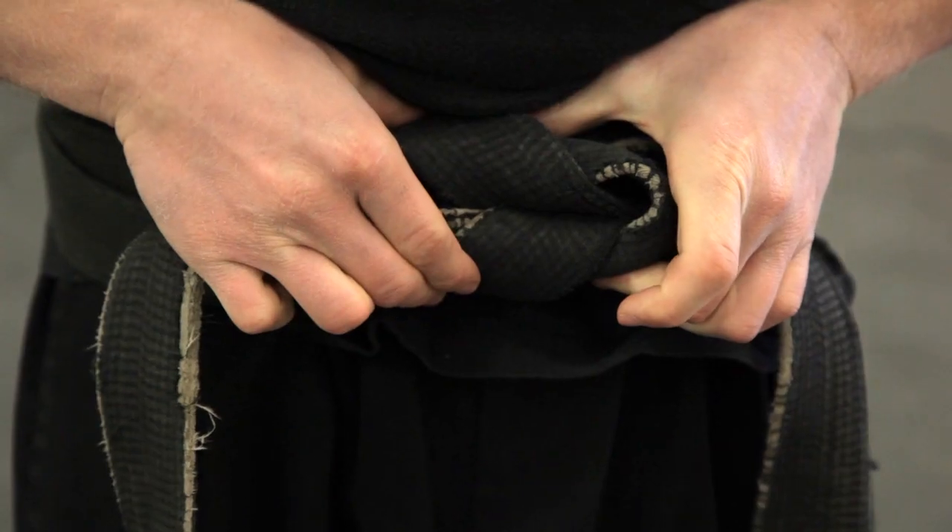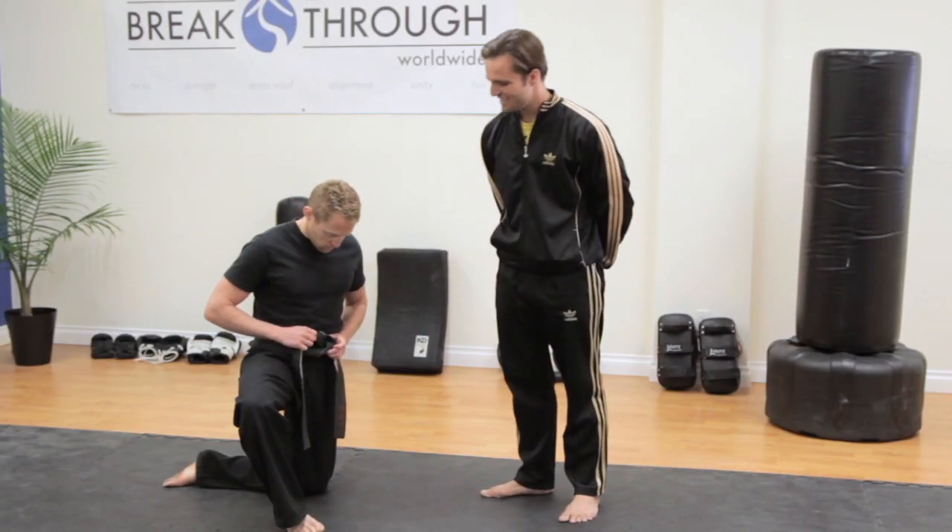If it looks like this, with a fortune cookie in the front, you know you've got it right.